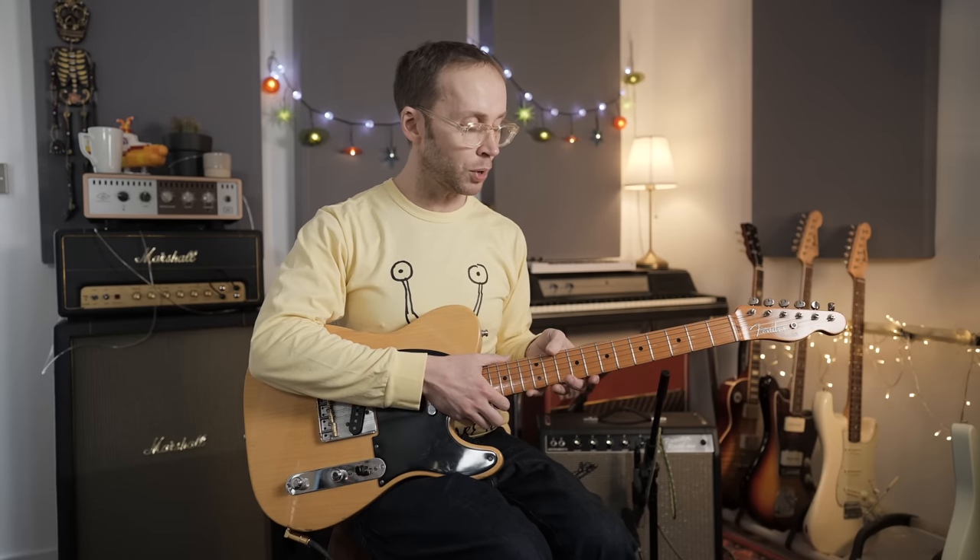In today's video I'm going to be playing a little bit of soul R&B style guitar, focusing on using double stops taken from the major and minor pentatonic scales. It's a really beautiful sound, a really useful skill to develop, and you can use it for solos or just for fills and developing more interesting rhythm guitar parts. I'm going to start by playing a little bit for you so you can hear what I'm talking about, and then I'll talk you through the techniques I'm using.